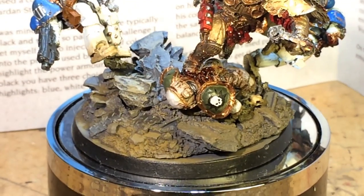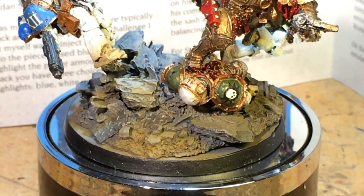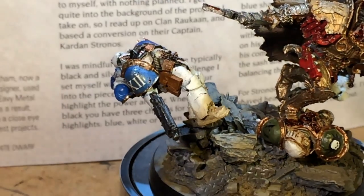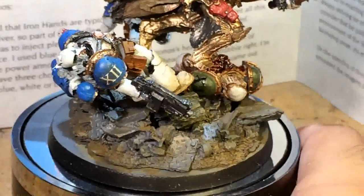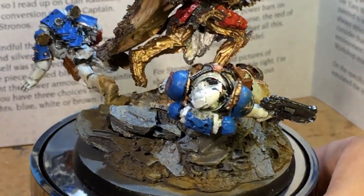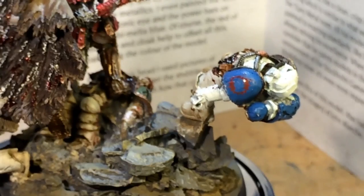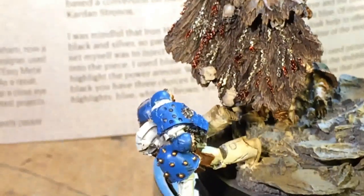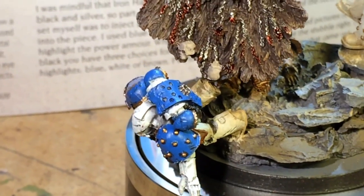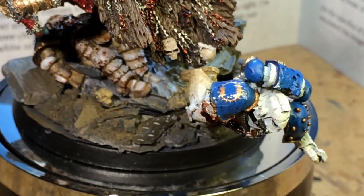The transfers on all of the marines are from transfer sheets — I've got a Death Guard Horus Heresy transfer sheet and a World Eaters transfer sheet. The 12 is for the 12th legion and the 14 for the 14th legion. The two World Eaters insignias: I gave one a red insignia and the other a gold insignia, to show maybe veteran status or a little bit more seniority.